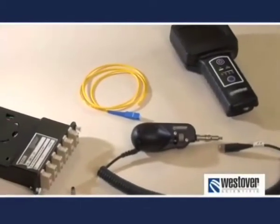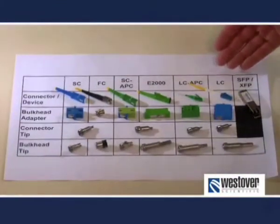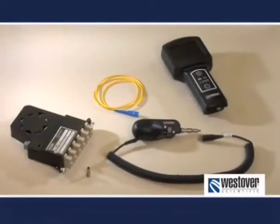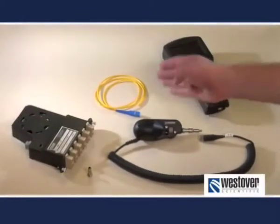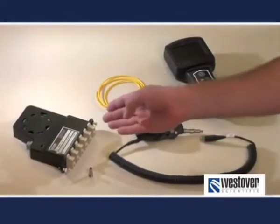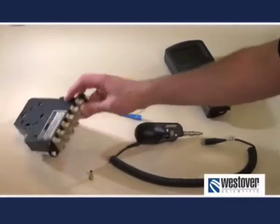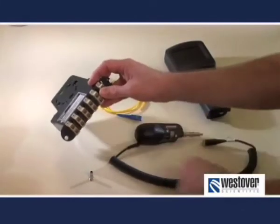Now we'll demonstrate an actual cleaning and inspection process. Begin by identifying what connectors you are working with. With each connector, you'll need to inspect the male connector that is easily accessed, as well as the connector that is within the bulkhead adapter. That connector is often within a hardware device and can only be viewed through the bulkhead adapter.